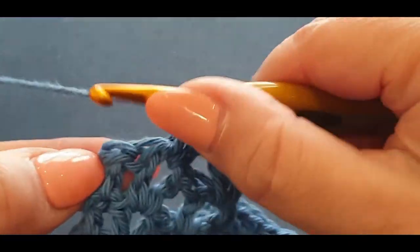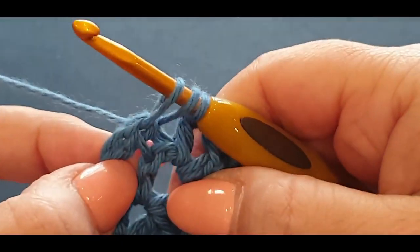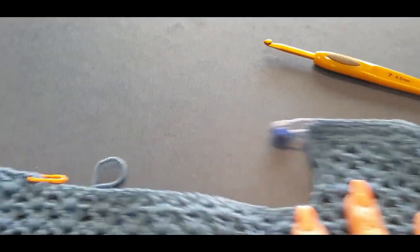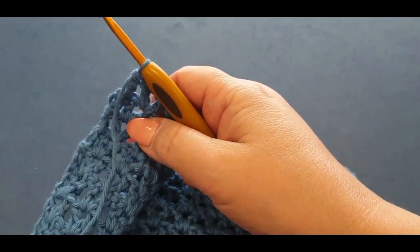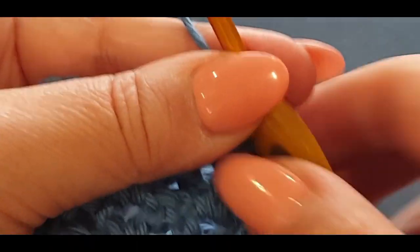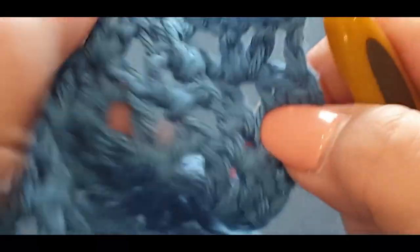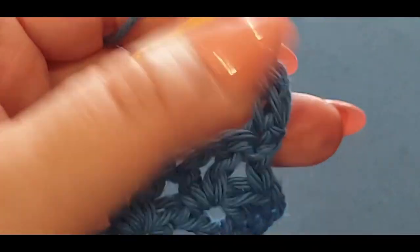Here we go, this is the end of the last row. Just find your two loops there, pull your thread through, and do your normal double crochet. Turn your work like normal. In that first stitch right there you are popping your single crochet, and your side single crochet right there on that side stitch.